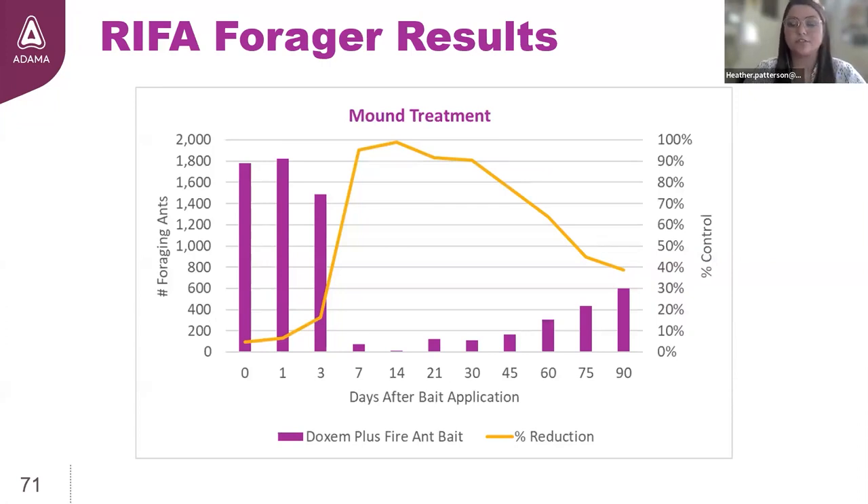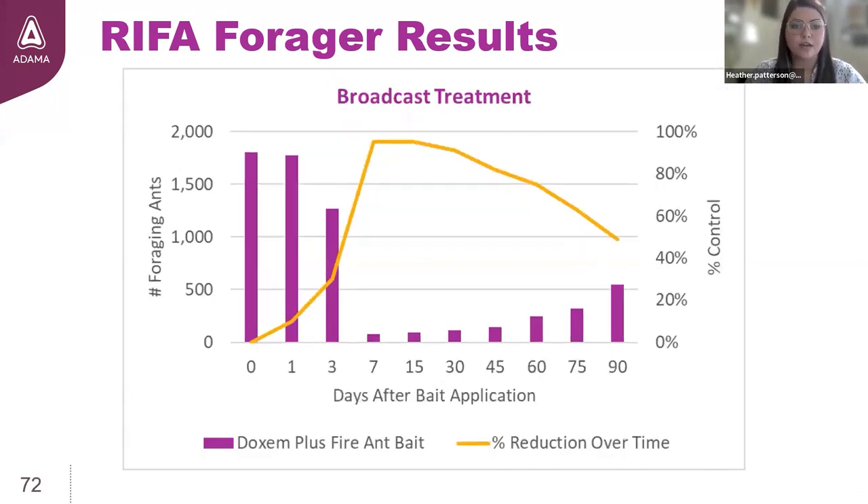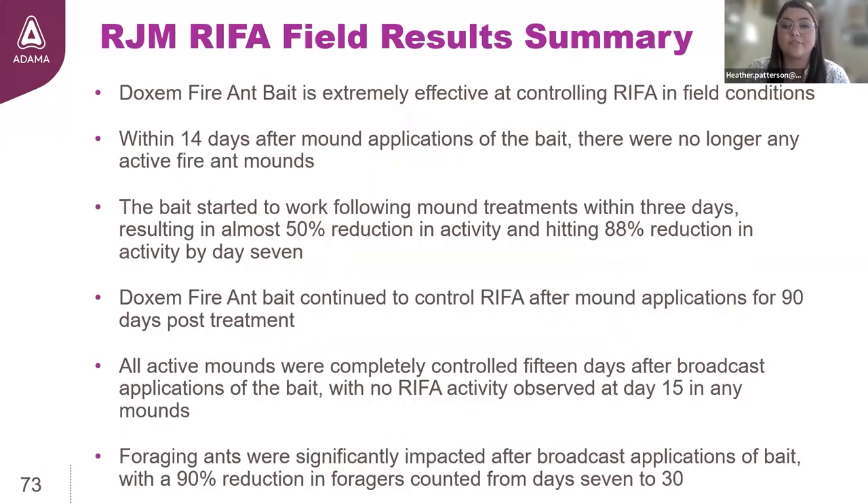Switching from mounds to active foragers: following a mound treatment, we see 90 to 100% elimination of foragers from one to four weeks post-application, tapering off as we approach 90 days. For broadcast treatment, a 95% reduction in active foragers was seen from weeks one to two. To wrap it up, Dachshund Plus fire ant bait is extremely palatable and very attractive — as we saw in the videos and pictures. The data confirms it's very effective: a faster-acting bait delivering 90-day season-long control of fire ants that you can count on to get the job done.